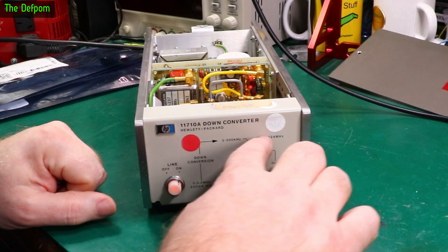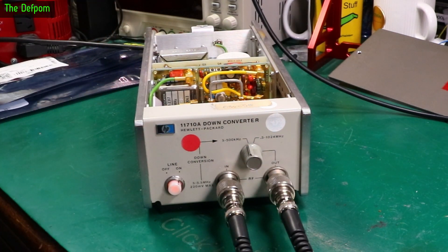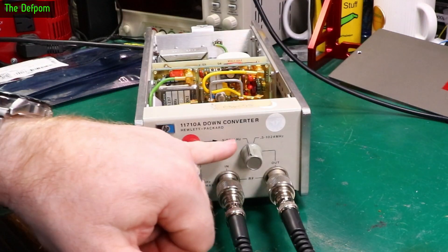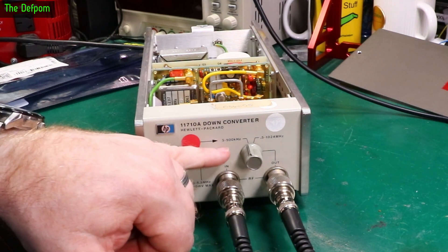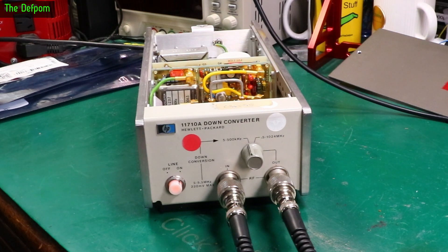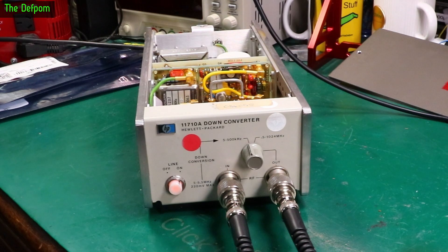I think the right-hand switch position is basically a bypass. Because there are no instructions for this thing and no information, I've been trying to figure it out. So if I'm injecting 5.5 MHz in here and it comes out to the spectrum analyzer, when the switch position is on this side, we're getting out 500 KHz. I think that's the output frequency, which is kind of what it's inferring. That's what I can make out — it's not the clearest thing. There's no information about how it actually works or how to use it, but this does seem to function. It's down-converting by 5 MHz. It seems all right — it's working.